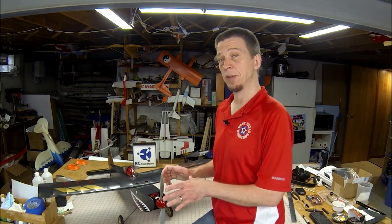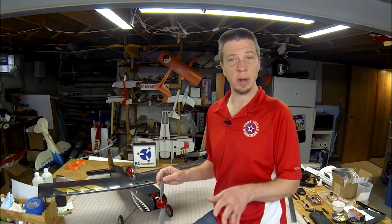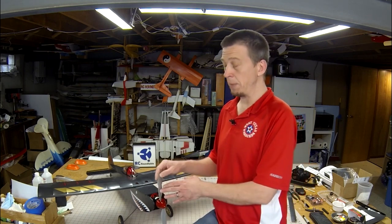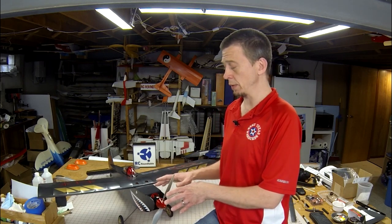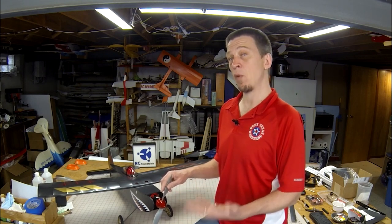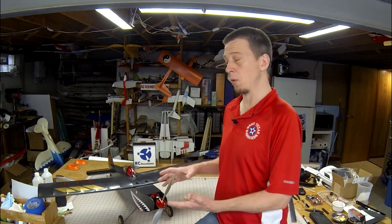In stock form, the Apprentice power system uses a three-cell, 3200 milliamp-hour LiPo battery and produces around 250 watts of power. Just by transplanting that into the smaller Mambo airframe, you will see a significant boost in performance. Mark and I did some experimenting, and we found that just by swapping the stock 11x8 propeller for an APC 12x8 electric propeller, we were able to get 340 watts of power without overstressing any of the components. We also experimented with 4-cell batteries, and found that with a 4-cell 3000 milliamp-hour battery and an APC 11x7 propeller, we were getting right at 400 watts of power and still running everything within spec. That extra power is nice to have for better performance when you're flying the Mambo.